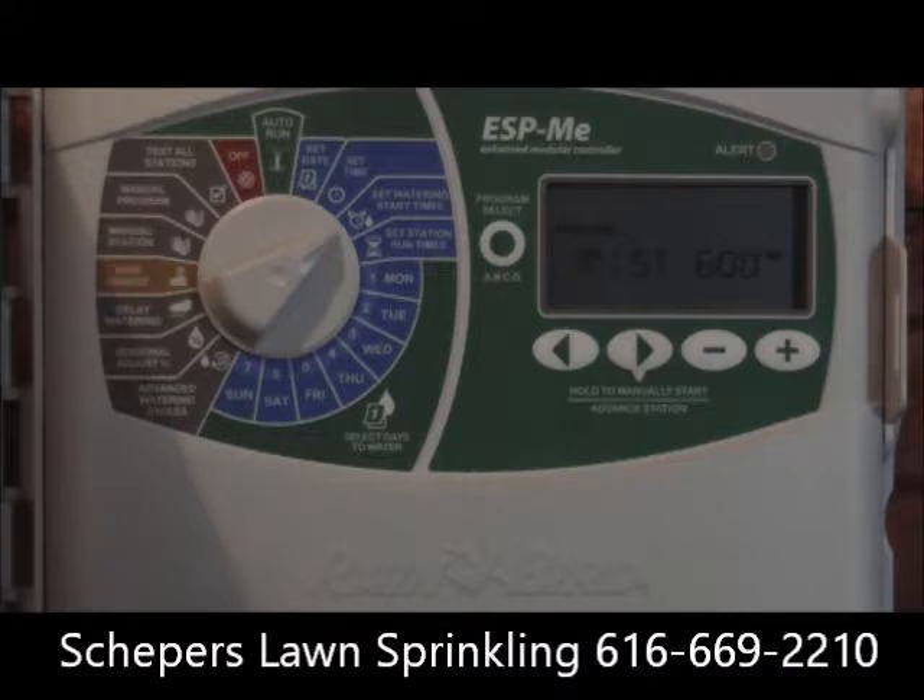As the yard continues to grow — or once you mow for the first time — remove that second start time. In many cases you'll need to increase the run time at each zone since you've reduced the number of start times. The goal is always to keep the yard wet or moist, not standing water, but not allowing it to dry out. Your yard will grow and get established, and you'll water one time a day, early morning, and you'll have a full, lush lawn.